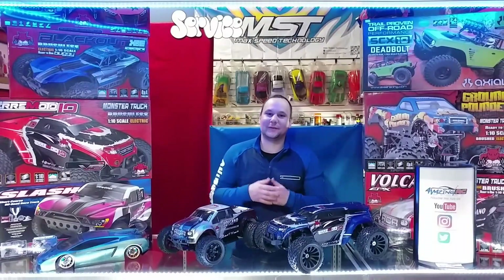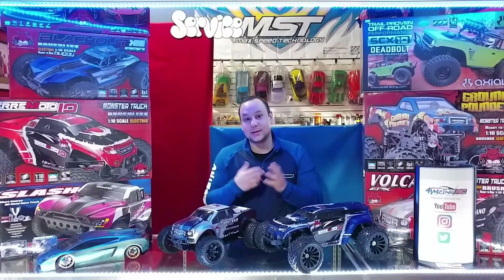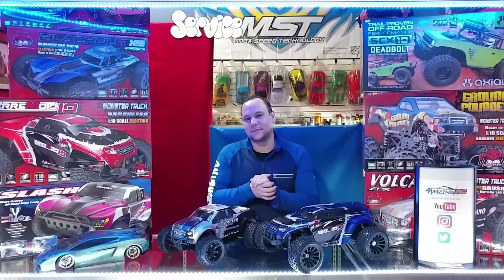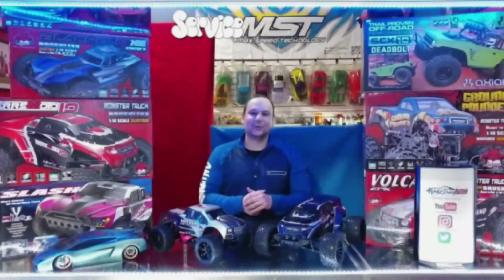Hi everyone, welcome to another video of tips and tricks. My name is Dave, I'm one of the techs at AmazingRCStore, and in today's video we're going to be showing you the differences between brushed and brushless vehicles.